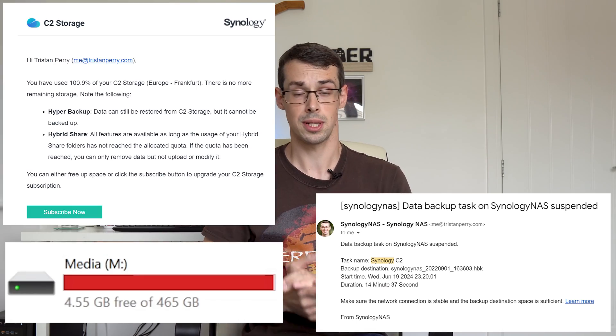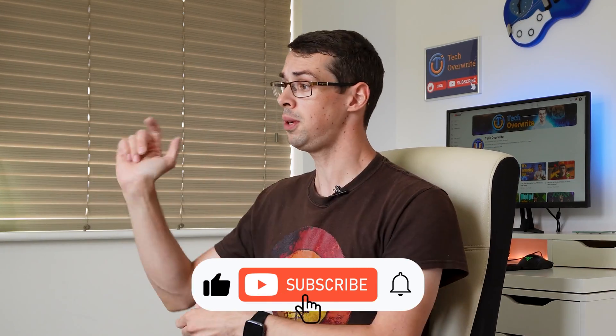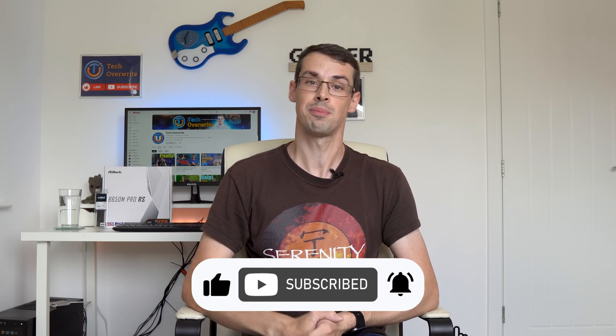This video is part of a new series that I'm working on to upgrade my media content workflow, since I kept running out of disk space. You can click somewhere here to check out the other videos in this series. I hope you enjoyed this video — if you did, please click the thumbs up button and subscribe to see more videos like this. Thanks for watching.